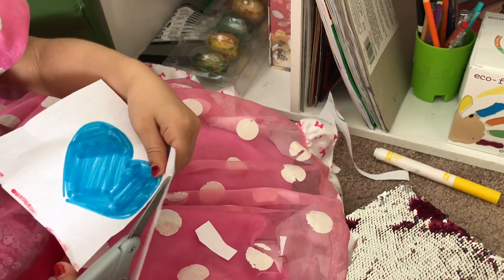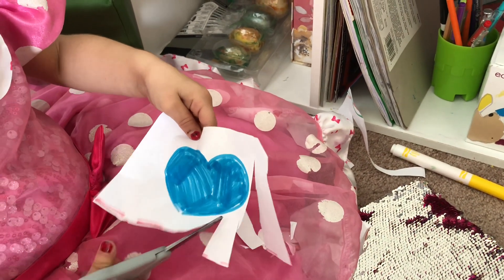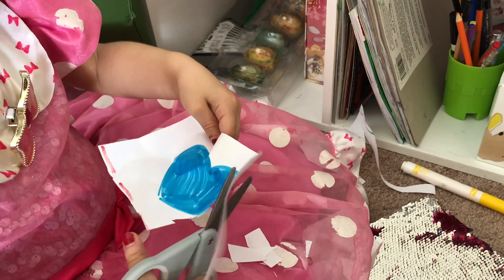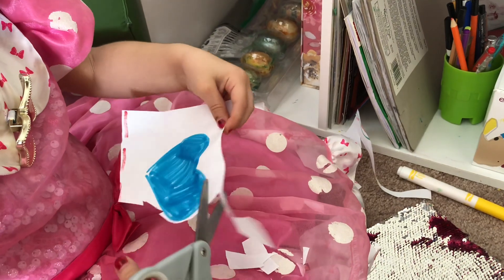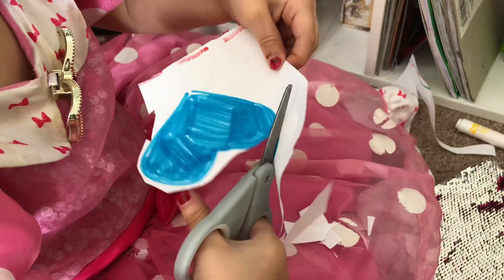You can start as early as the age of two introducing scissors and cutting. I've done multiple activities for that and they will be on the link on the screen and also in the description below. Cutting is a progression — my daughter started where I had to help her and steady her hand, and now she's able to cut the line. So by age three your child will be pretty confident with using scissors.